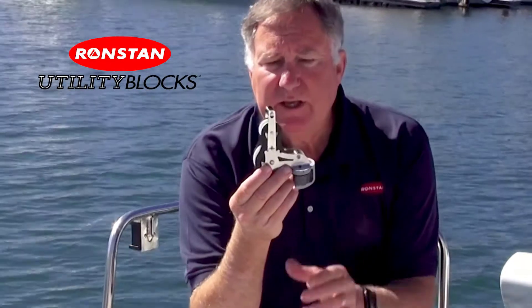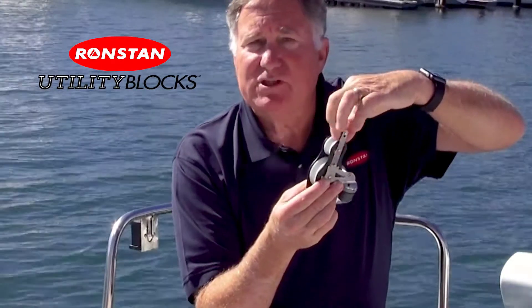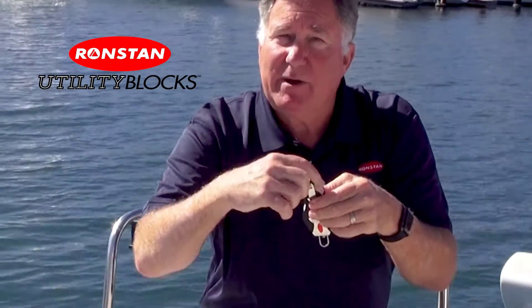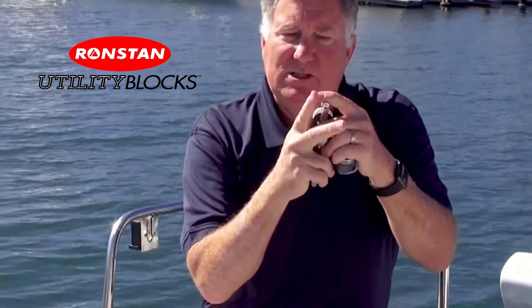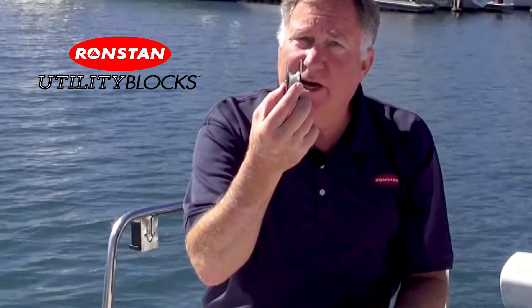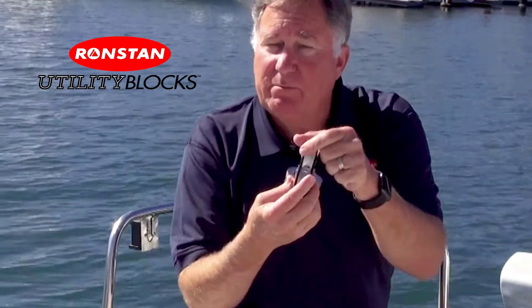Another feature I like is the removable becket. If you have a little tackle system like this for a boom vang or a mainsheet, you'll frequently have a small eye splice in the end of the line. The problem is that you can't put the eye splice over a fixed becket. In this case you can, because this becket is removable — I can just press down, push the pin out, and now I can either change out the line or put the line on the laundry if I want to clean it.